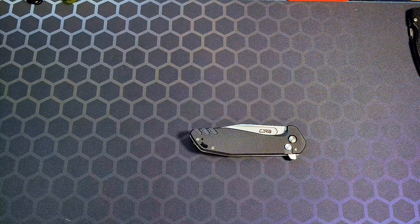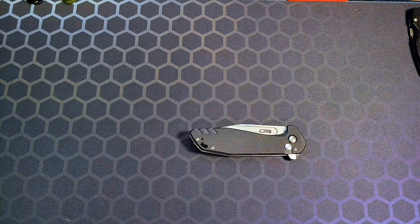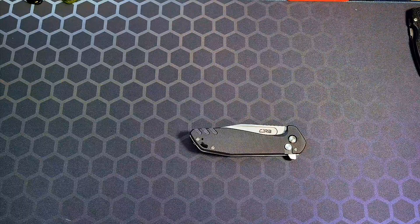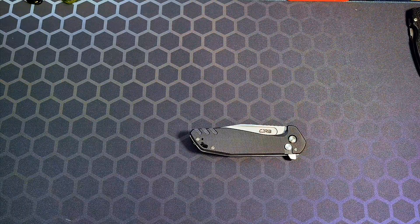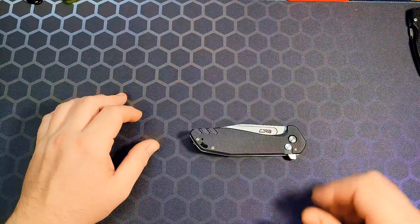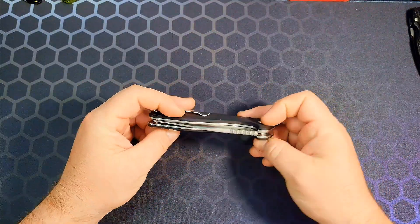What's up YouTube, Ninth Edge here again. Got another pretty cool little review for you of a knife that was sent to me courtesy of Jake Anderson for a channel giveaway. Been carrying it a couple of days and decided to do a full review, full thoughts, all that good stuff. There's some good, some bad here — we'll get through all of it.